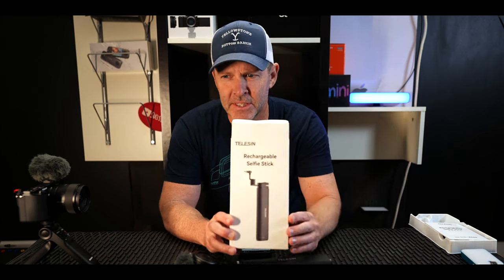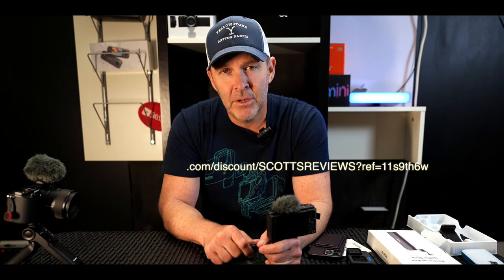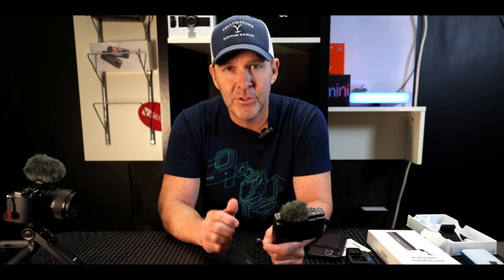The first product we're going to talk about is the Teleson Rechargeable Selfie Stick. Make sure you look down below for a 5% coupon from Teleson and make sure you use my code to enter that in so you get the 5% off if you buy direct from Teleson. I'll leave the link down below. Check them out — if it's cheaper on Amazon, check both, make sure you get the best deal. But that 5% off should help direct from Teleson.